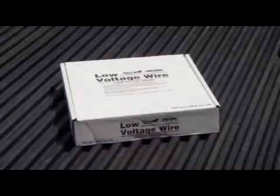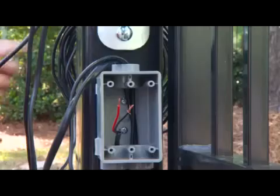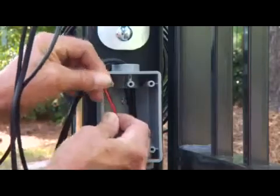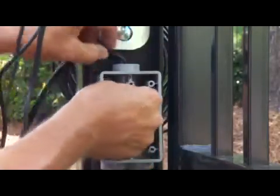The charging source is connected to the master opener arm control board using 16 gauge dual conductor multi-stranded direct burial wire. Route the 16 gauge transformer wire to the control board on the master arm through PVC conduit to protect it from lawnmowers, weed eaters, or grazing animals.